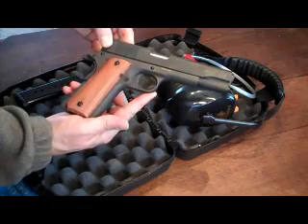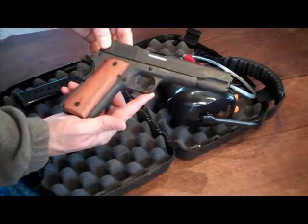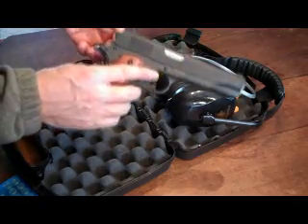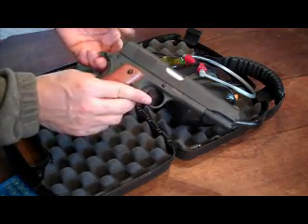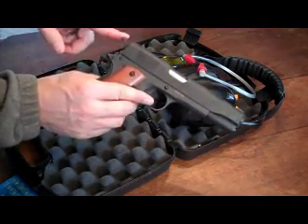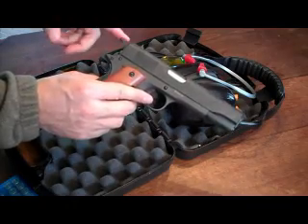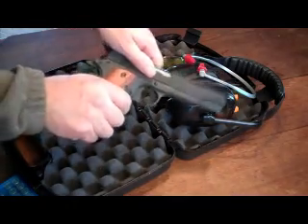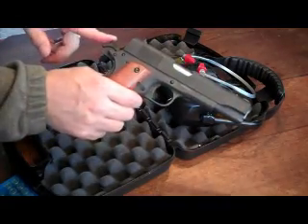One thing I liked about this gun is the fact that it has three inherent safeties to it. One being the fact that if you don't have the hammer pulled back, you know visually that it's not going to be able to be fired. The second being that we are ready to fire, hammer back.